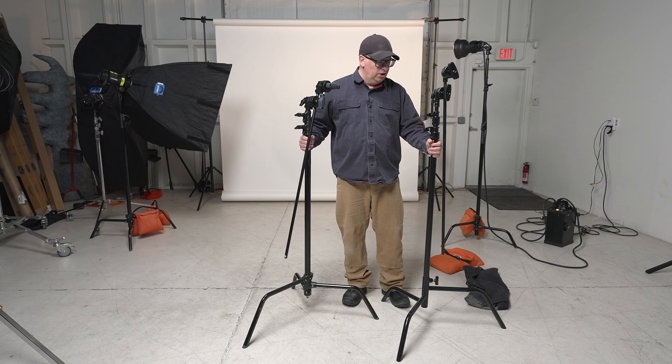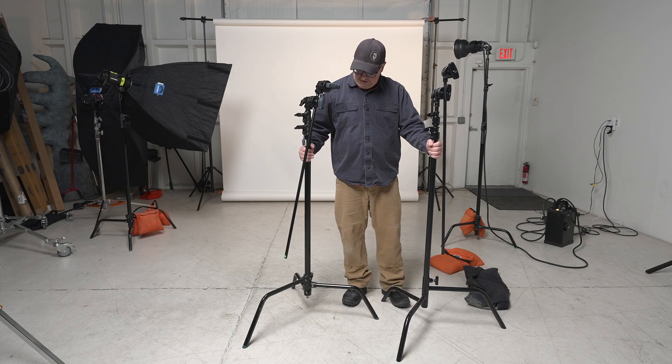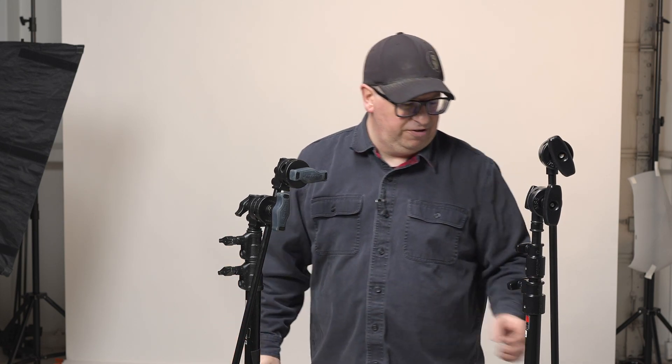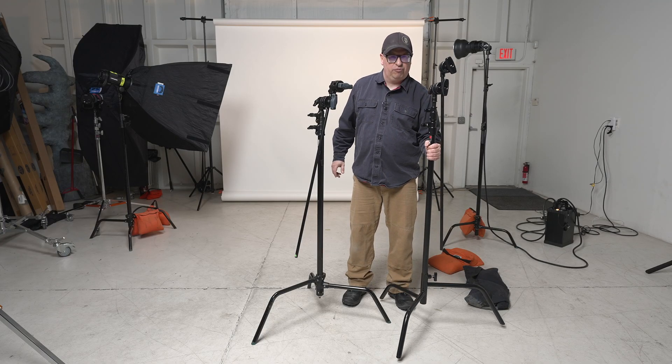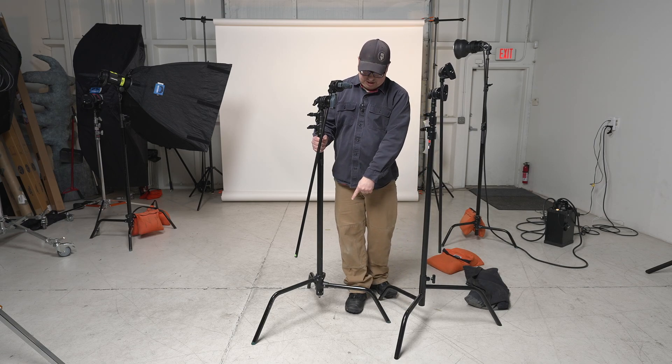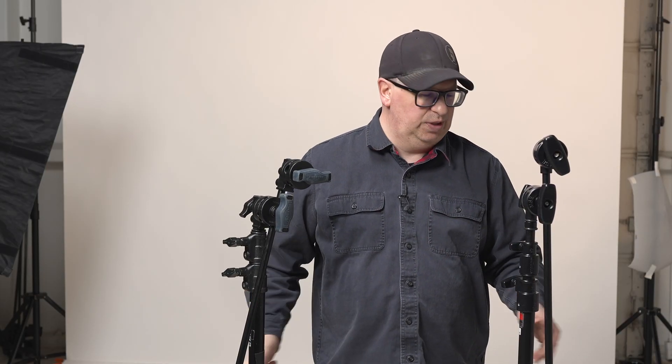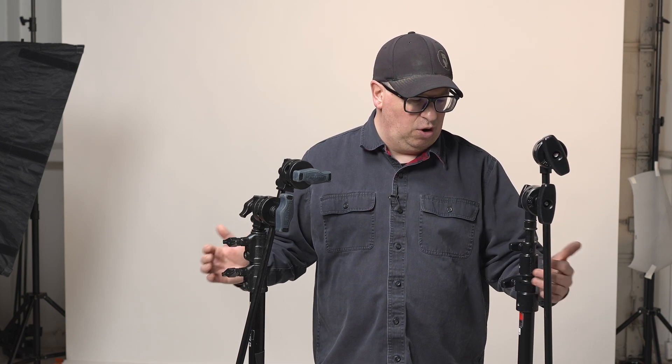As far as build quality goes, they both feel really good. The Avenger feels a little bit beefier — it has slightly thicker tubing, just a touch beefier. The Matthews is kind of no-frills, just straightforward. The Avenger is a spring-loaded stand, so it pops open, while the Matthews is a normal mechanical gravity stand where you swing it out and twist it. In that regard, both are really well-built.